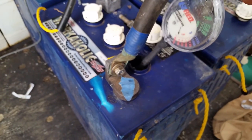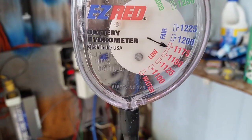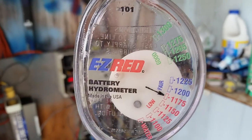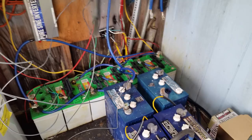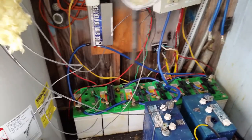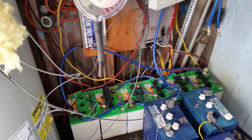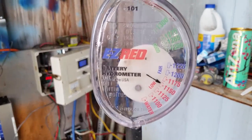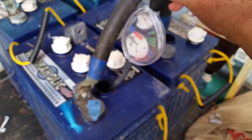We tested that one, so let's test this one over here. This one is below 'fair' — we're in 'low.' You can see the difference from the better battery. We're testing different cells on different batteries, but I'd suggest you make a notation on your paperwork for each cell — battery number one, cell one, two, three — and make a reference of which cell is closest to the positive or negative. As you can see on this one, we're low.